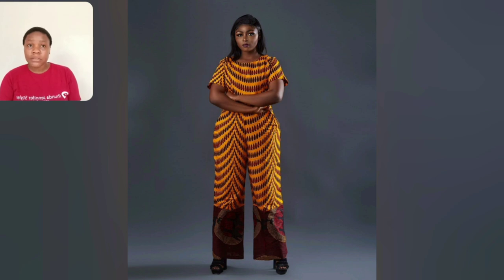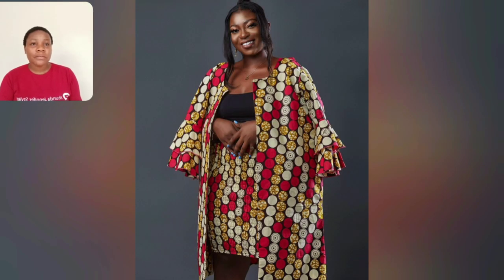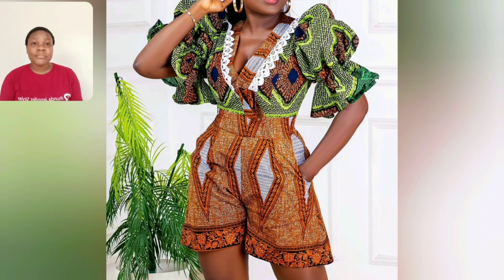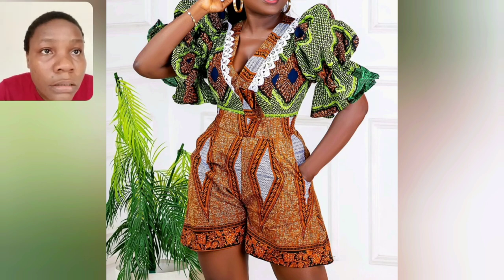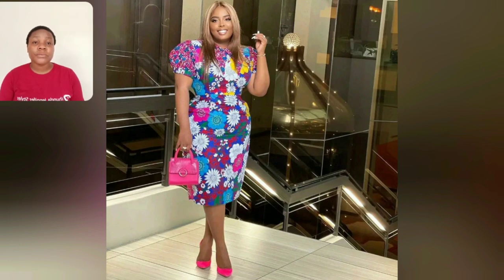This jumpsuit is for everybody! If you are a mummy looking for an Ankara jumpsuit style, come and see something. If you are a single lady, that one is beautiful. My plus-size ladies looking for styles, come and see something too. This particular one is two different Ankara prints brought together. Who is looking for a kimono with a skirt — something like this with your tube? This looks like a jumpsuit shorts style — two different Ankara prints, very beautiful.